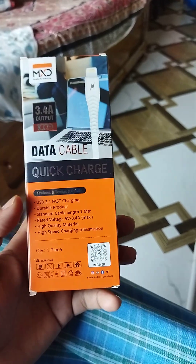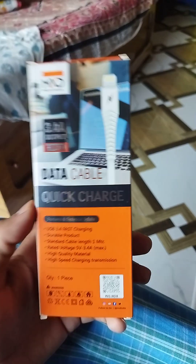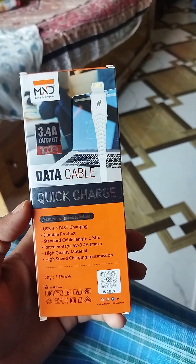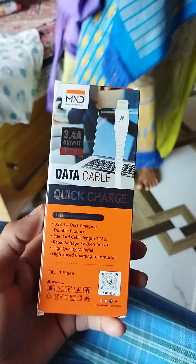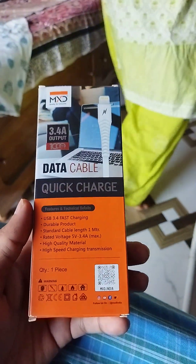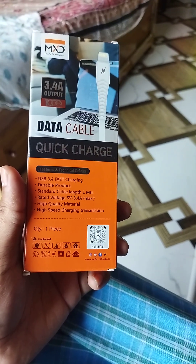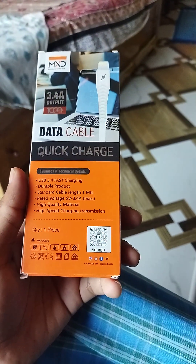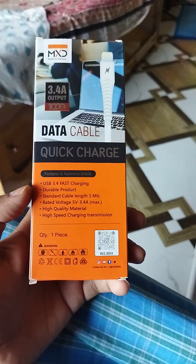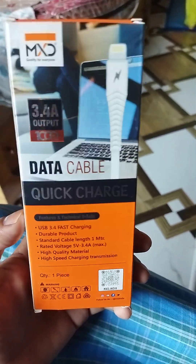Transmission means file transfer — if you have an Apple MacBook or a Windows PC, you can use it. This is High Speed Charging Transmission. It is Made in India — this is MXT India.